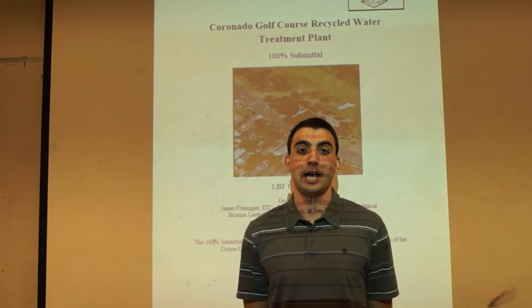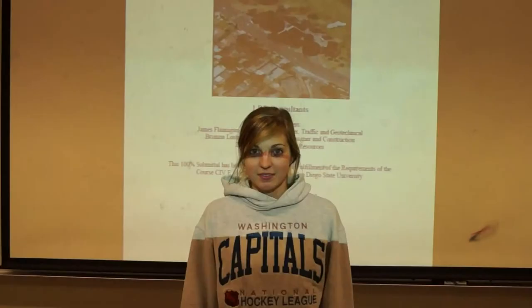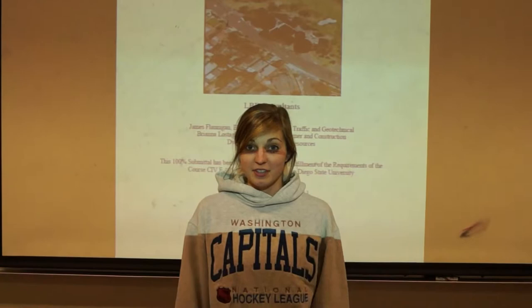Hi, I'm James Flanagan, and I'm the project manager as well as a geotechnical and traffic engineer. Brianna Lestayo, facility designer and construction. Hi, I'm Dwayne Ballerin, and I'm the water resources engineer. And together we are LBF Consultants.